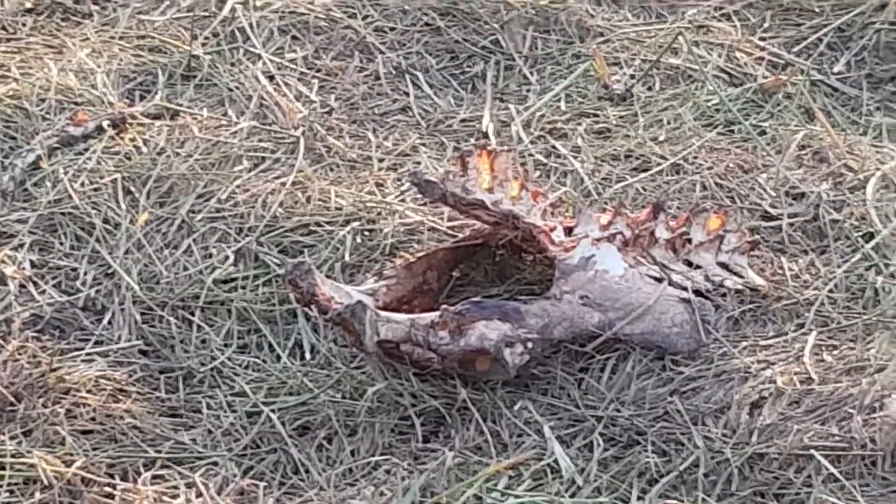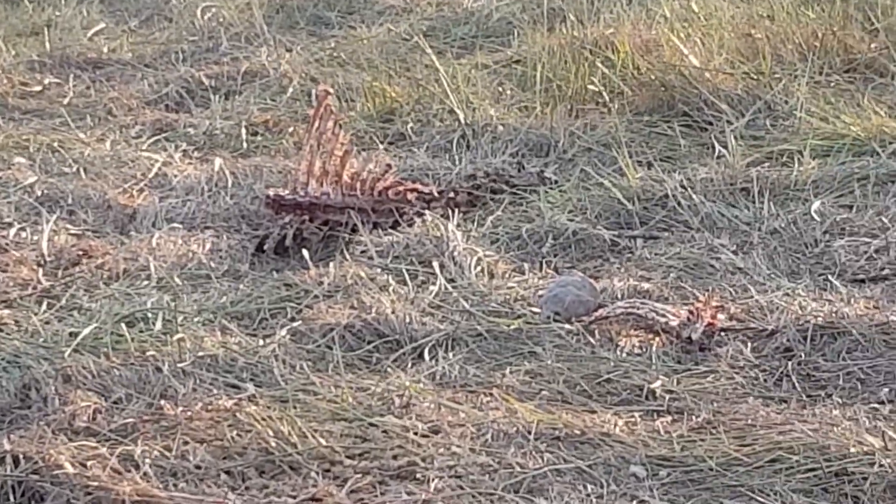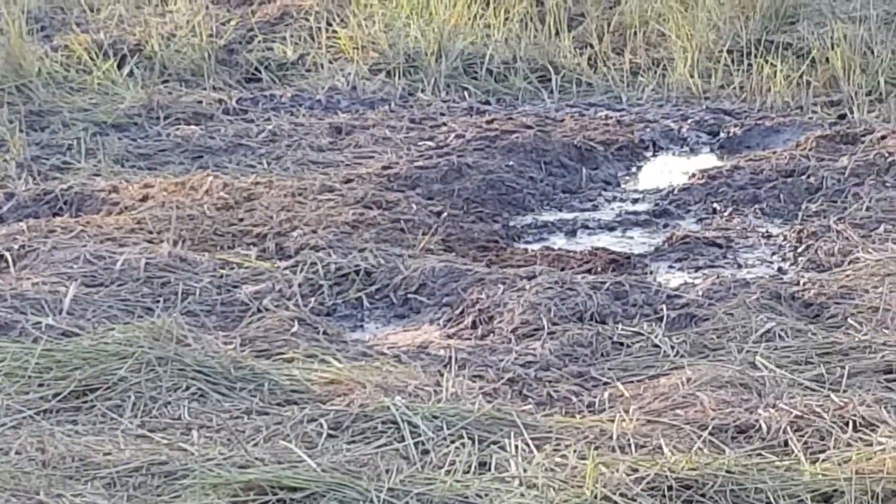A bit of the vertebrae, one of the vertebrae over there — not much left. And of course the kill was made over there somewhere, all the stomach contents being pulled out.